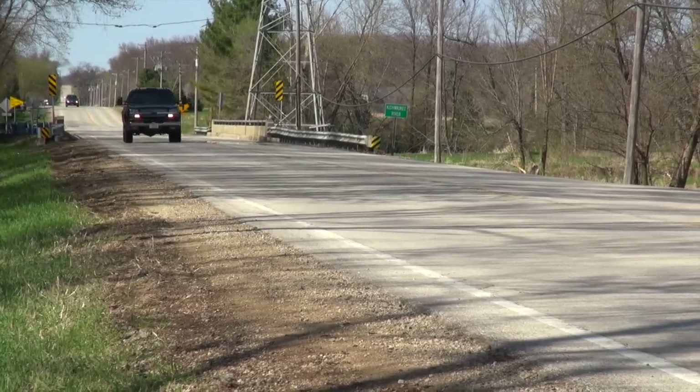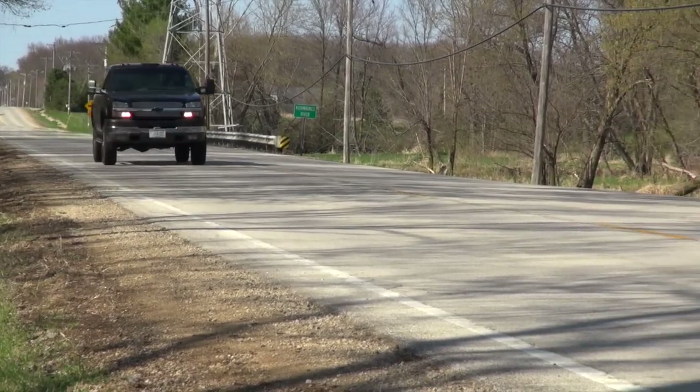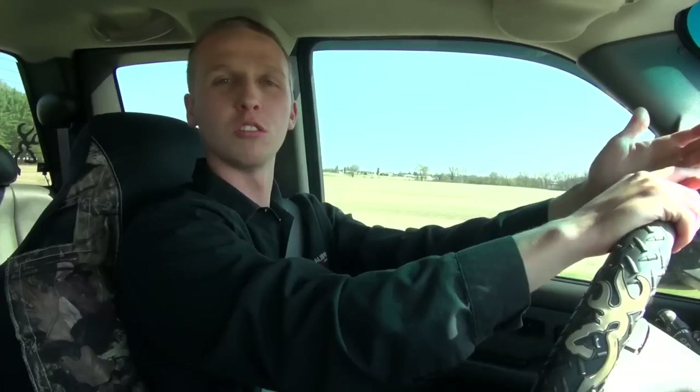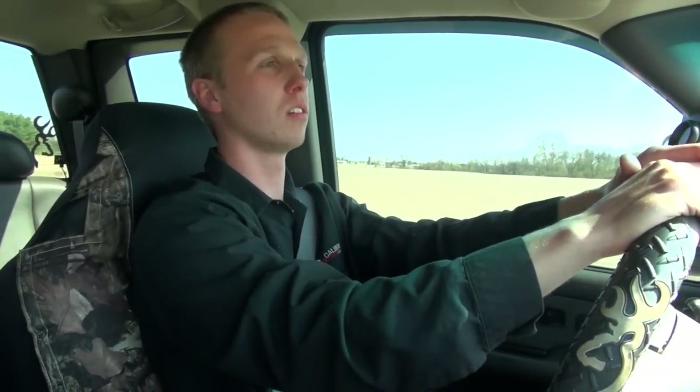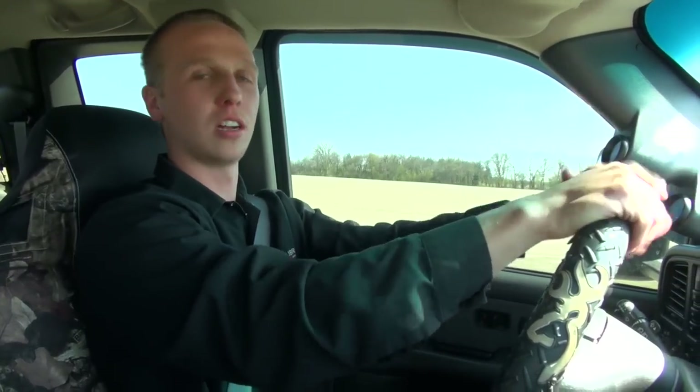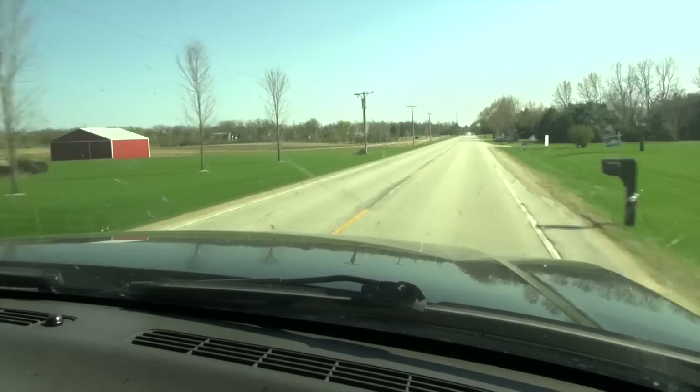We've put some miles on this trans — they have to kind of go through a realer procedure and do some goofy shifts initially when you get the truck back together. But we put some miles on it and this one's turned out really great; the customer is really gonna like it.